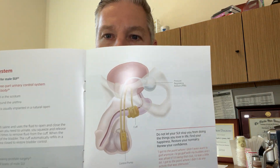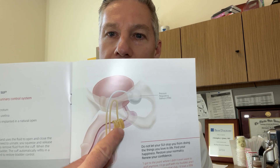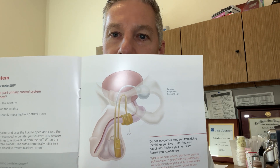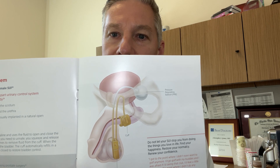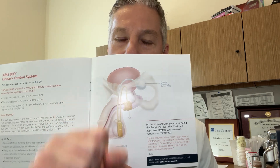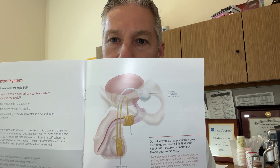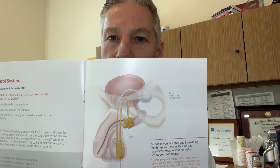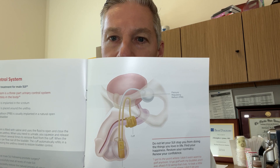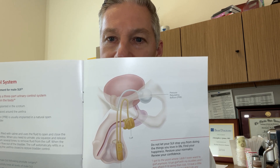Here's a schematic drawing of what the device looks like. The control pump is within the scrotum, and you can see the cuff is around the urethra. You can see from this image that it would be very difficult to insert a Foley catheter through the urethra with this cuff squeezing down on the urethra. Not only that, you can actually rupture the urethra or cause a tear in the urethra, damaging the device if you try to insert a Foley catheter without opening or deactivating the device.